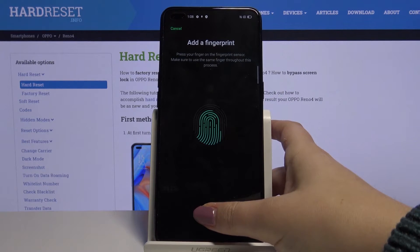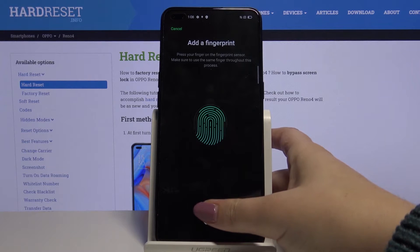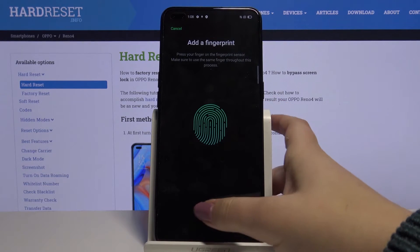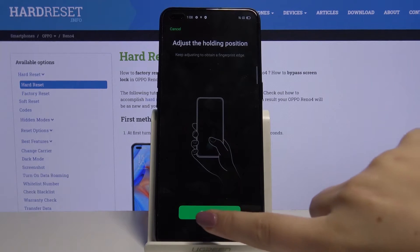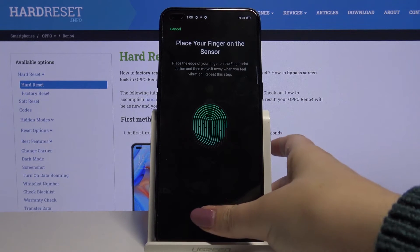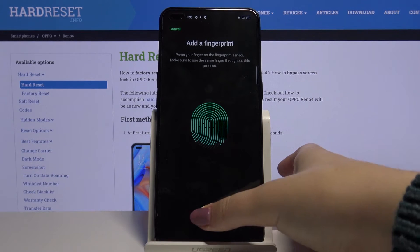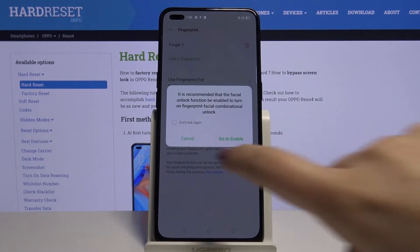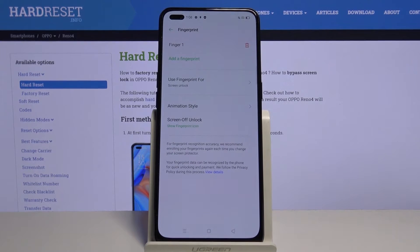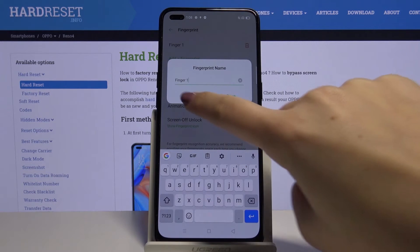Now we will have to tap on Continue and enroll our finger. Let's click on Cancel, and as you can see, here we are in the fingerprint settings. This is the fingerprint we just added — we can remove it by tapping on the trash bin icon, or tap on it and rename it if we want.